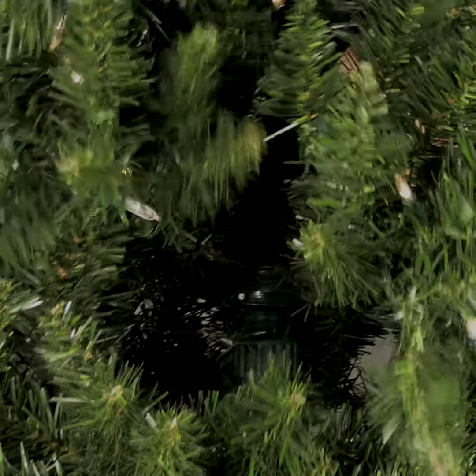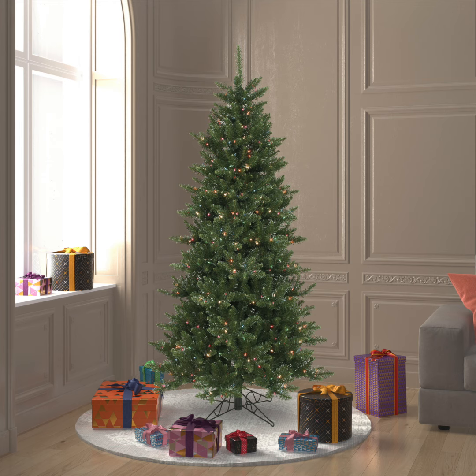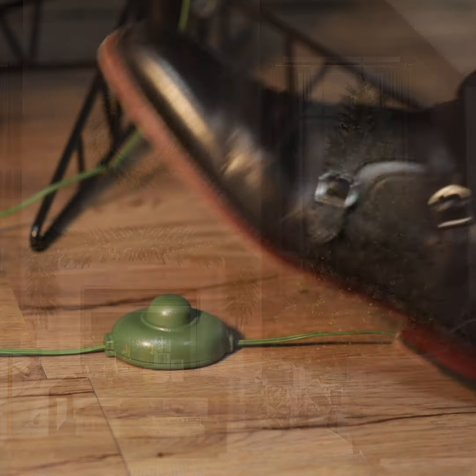Instant connect options are also available in 6.5 foot to 9 foot. The tree also comes with a step-on switch to easily turn the lights on and off with the tap of your foot.